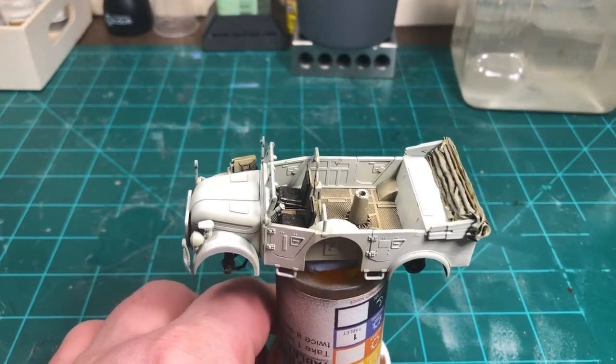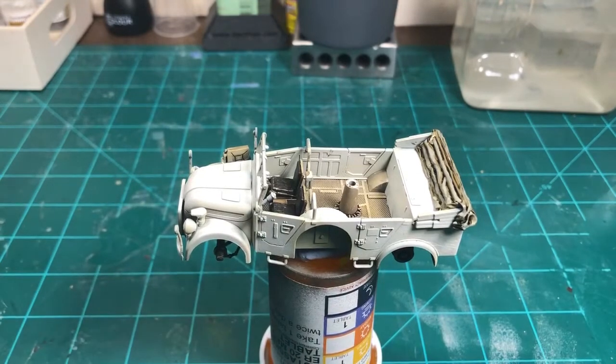Worked on the canvas cover on the back. Used Vallejo — I think it's a Panzer Aces canvas color. Then I put a wash of Agrax on that in the interior and on the floor. I came back and applied the canvas again, and for a highlight I mixed stencil with the canvas. That's pretty much where we sit right now.